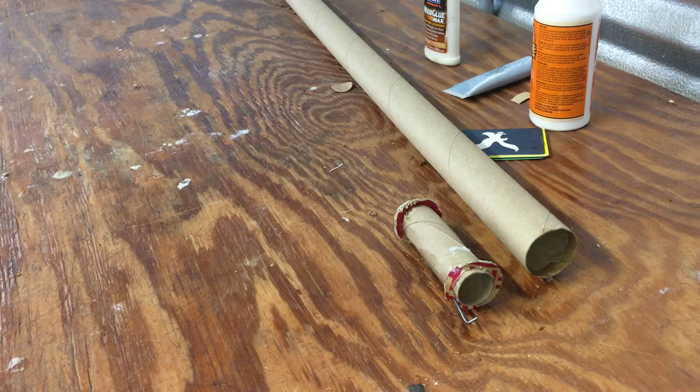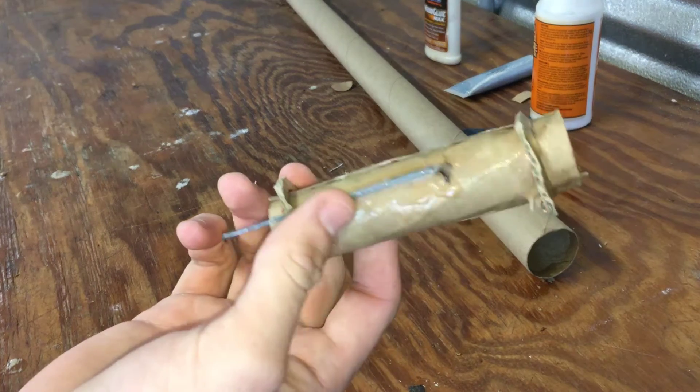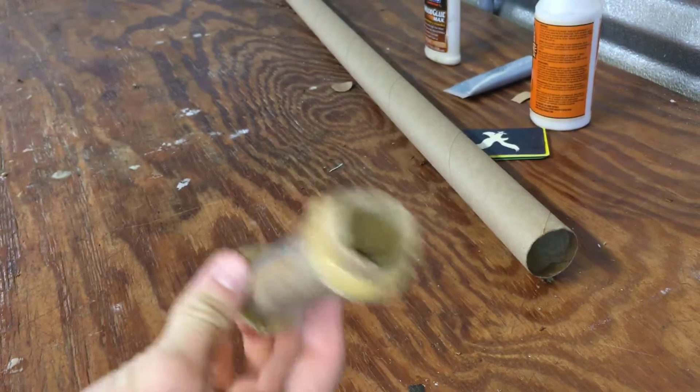What is up YouTube and welcome back to part 2 of how to build your own model rocket. This is Jesse's RC, and as you've seen in the first video, we built the engine mount itself. Now the next step we're gonna do is slide it up inside of the rocket.